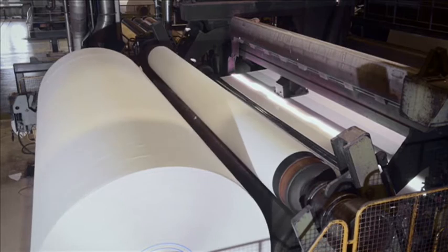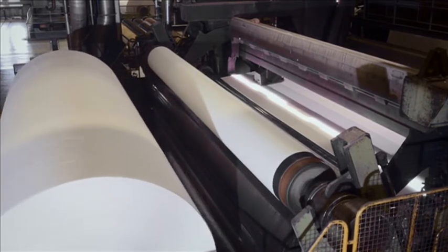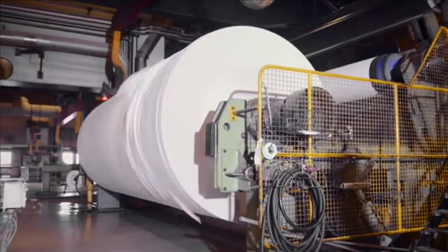The real spool shifts automatically and at full speed. The paper machine produces about 23 tons of paper per hour.